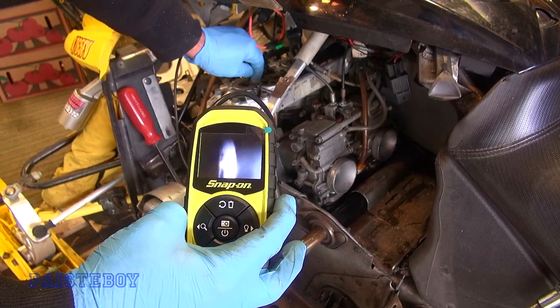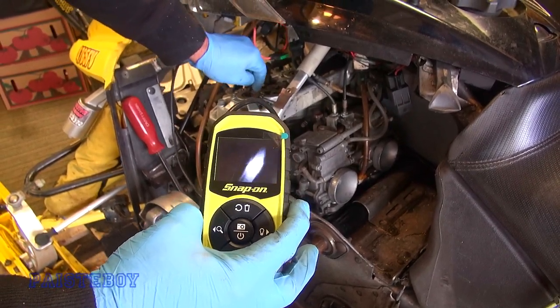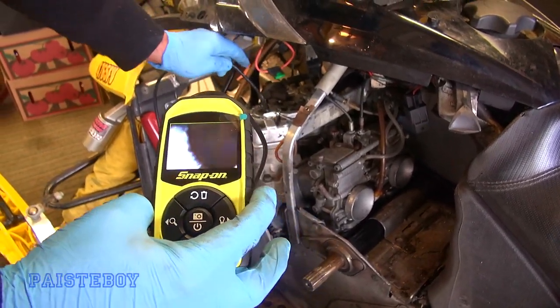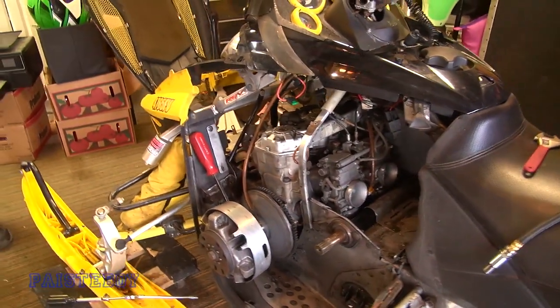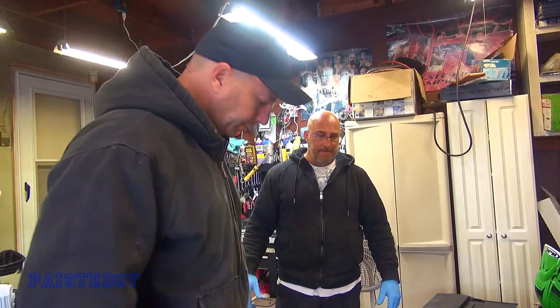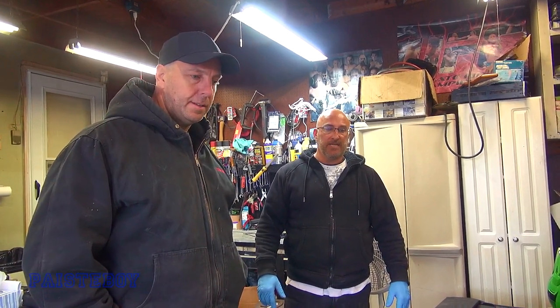Gary suggested doing the leak down test first, because once you get it taken apart you might notice the top end is blown but not know why. If the leak down test shows it's leaking from a crank seal or bearing, we can fix that first. How many times have you fixed the top end only for it to blow again because that wasn't the root problem - it was the result of the problem.